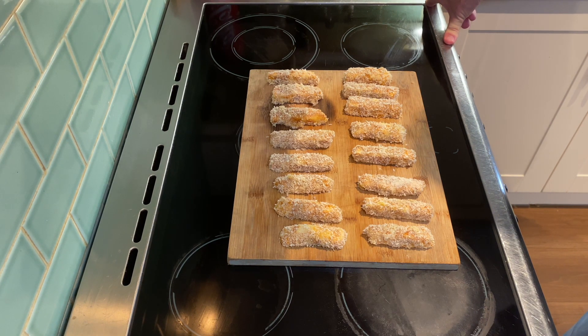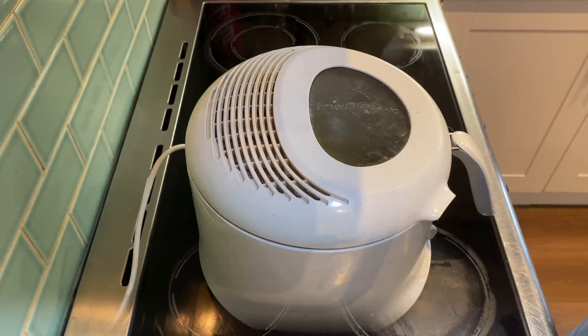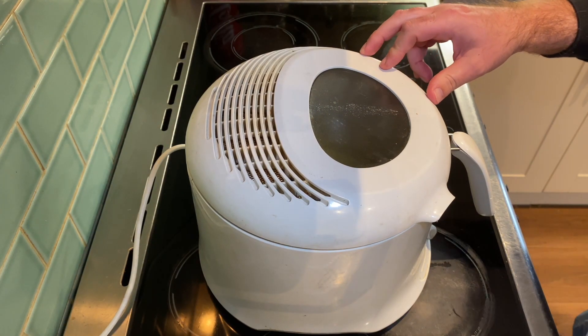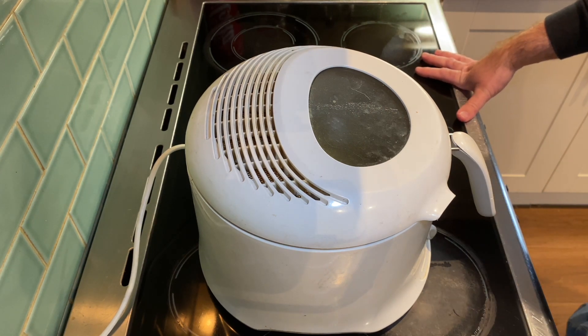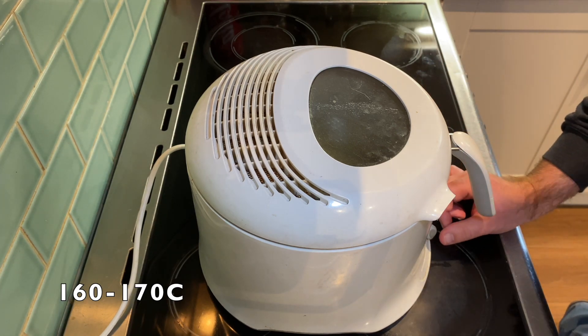What I'm going to do now is just chill these down for about half an hour. You don't have to do this — it's really up to you. I just find it helps everything tighten up a little bit, but if you're pressed for time just get them straight in the fryer. In terms of the fryer, I'm going to use my trusty T-Fal deep fat fryer. For temperature, you don't want it scorching — probably around 160 to 170 degrees.